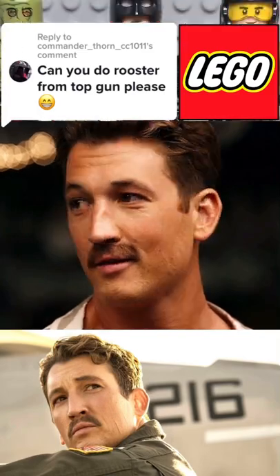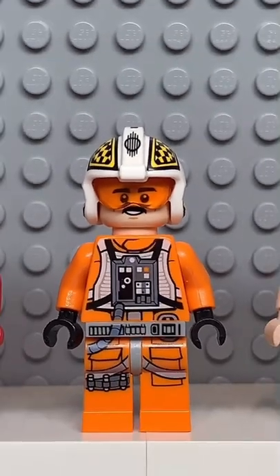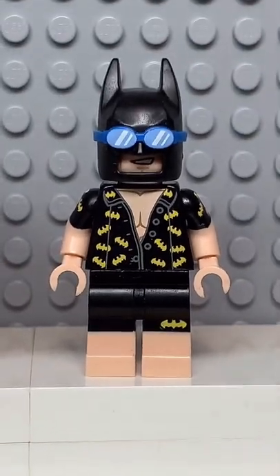Here's how to make a custom Lego Rooster from Top Gun. Starting at the top, you're going to get this hairpiece. Then you're going to get the face from Biggs. Followed by the torso from this Batman. And finally, you're going to get the legs from this Batman.